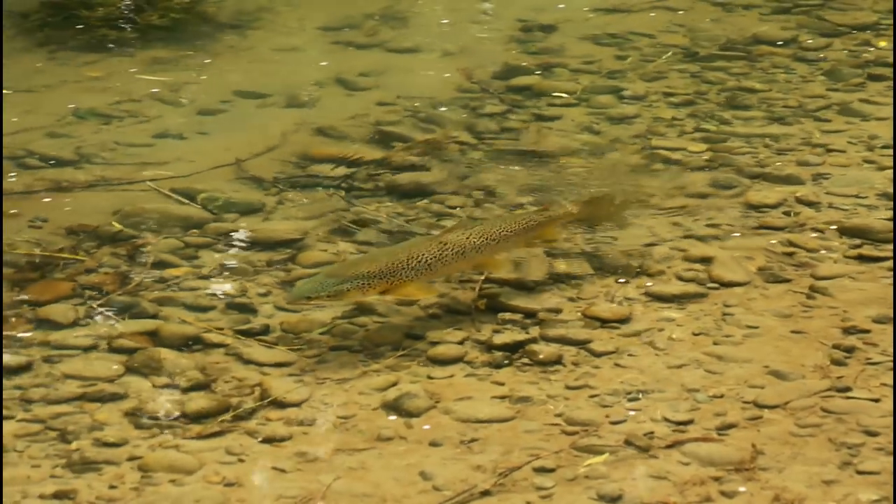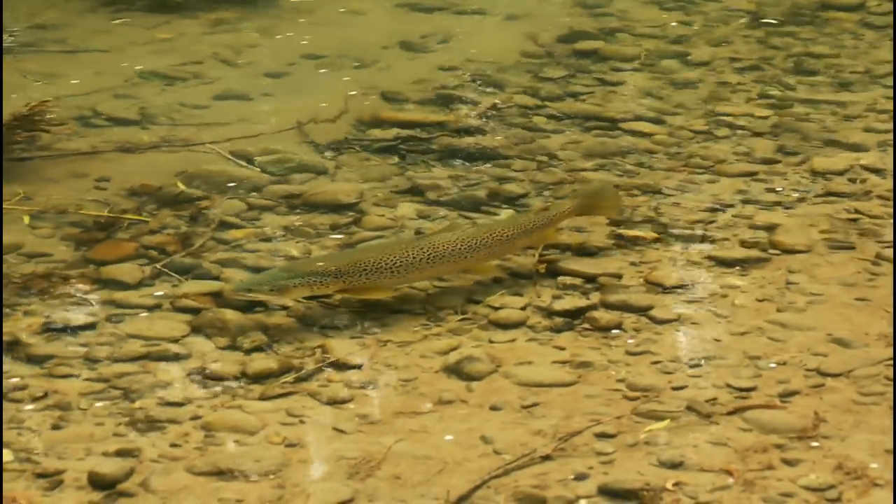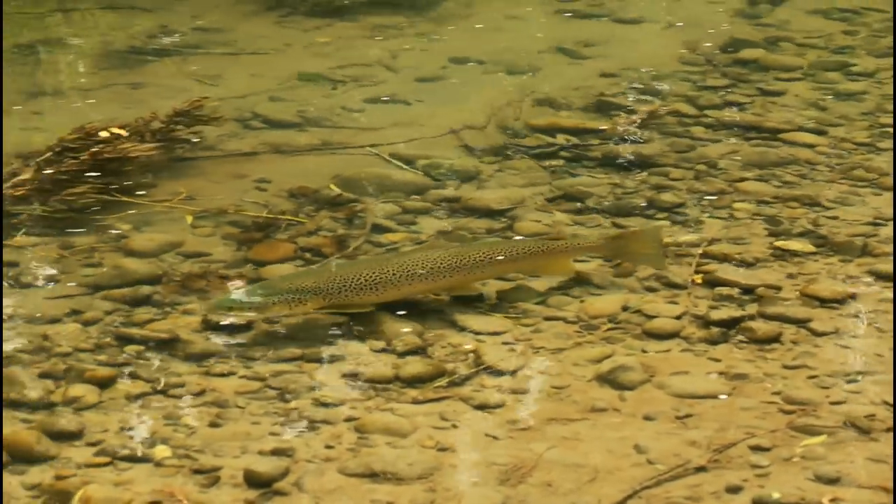Pay special attention to the rod flex and pressure, and to what kind of abuse 4X and a size 14 caddis can handle.